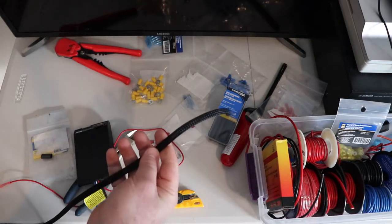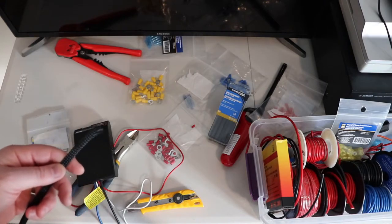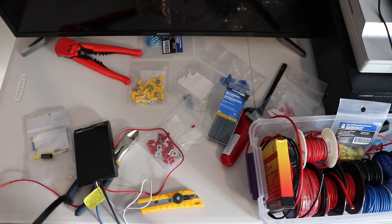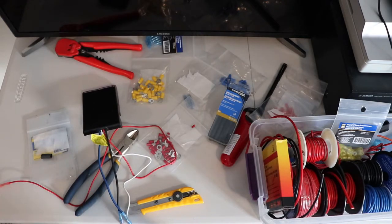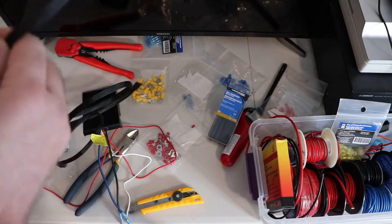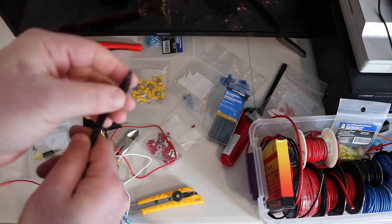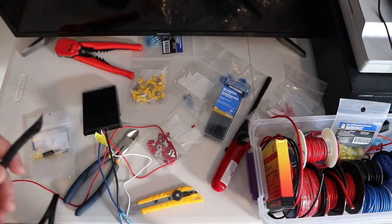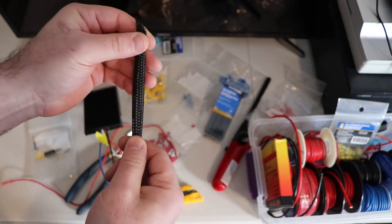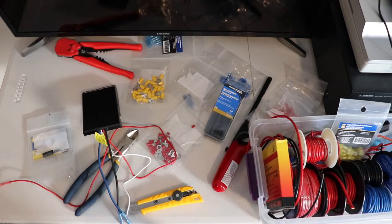I'm going to snake the blue, white, and black into this loom, with the loom end near the firewall exit so I can snip the blue wire down onto the trailer connector wire, then continue the other two wires in additional loom. When you cut loom, heat the end with a lighter or barbecue lighter. Push it to expand it, then slide the wire through — but for long distances it can be a bit of a pain.